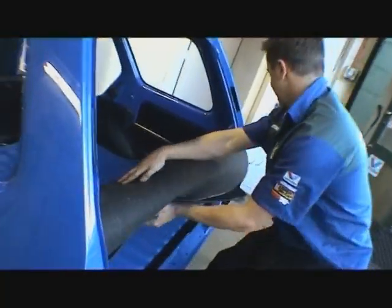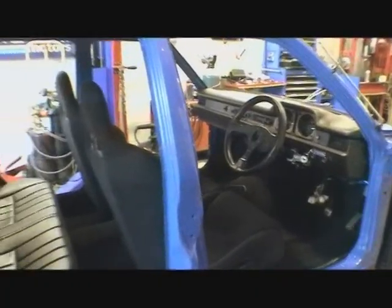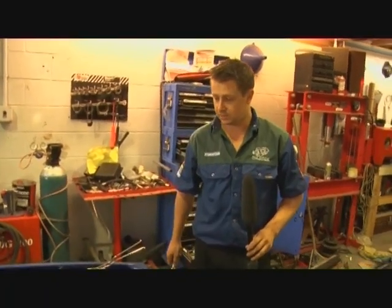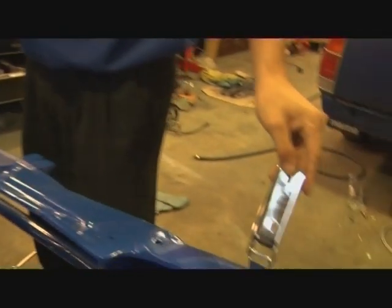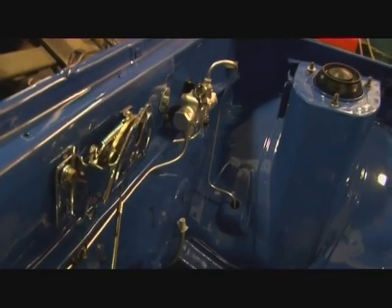Alright, now for the rear carpet — let's do it. The interior is coming together quite nicely. We've got a few new parts and a few chrome parts chucked back into the engine bay — the bonnet stay, the new chrome hinges, and the bonnet release, which is also chromed.